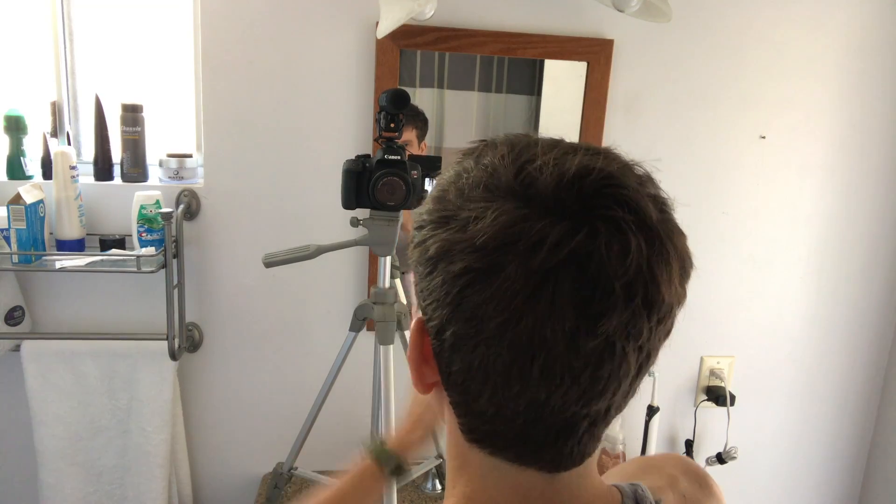I'm gonna coat my hands and work this into my hair. My hair is totally dry, and I find that using this type of product on this length of hair it really helps if your hair is totally dry — not even at all damp. You can either towel dry and let it air dry, or you can blow dry it.